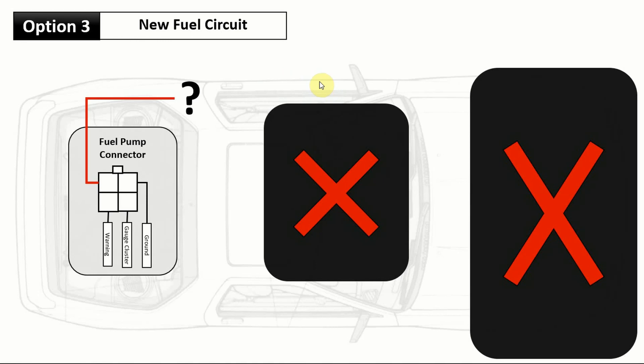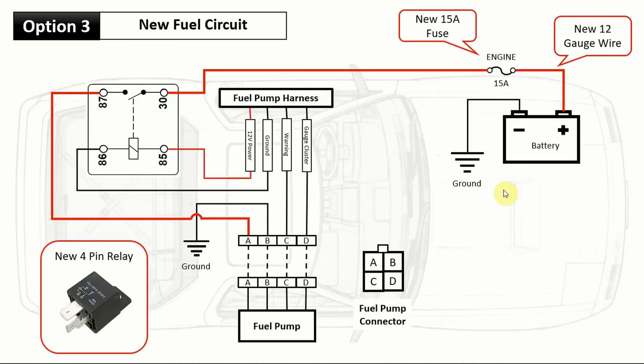So what does option three look like? You have your battery up front — unless you've relocated it. You're going to need new 12-gauge wire to run to the back of the car, or wherever you want to mount your relay. You'll need a new 15-amp inline fuse and enough 12-gauge wire to also go from the relay to the fuel pump connector. You'll need to buy a four-pin relay. So the components are: a four-pin relay, a 15-amp inline fuse, and plenty of 12-gauge wire.